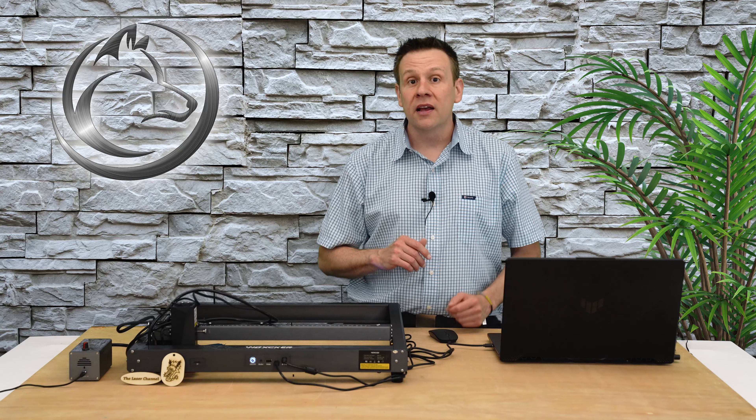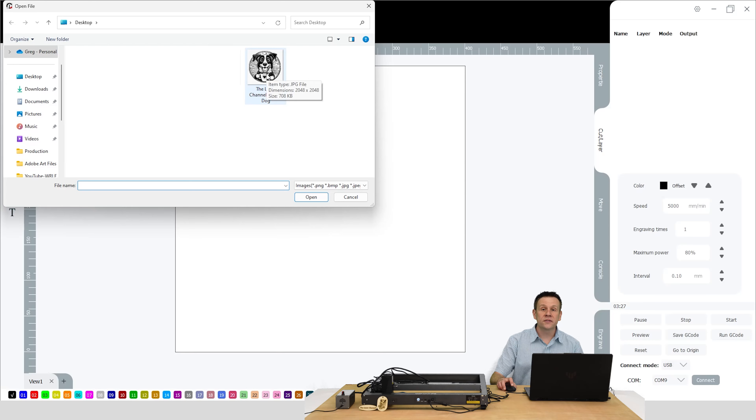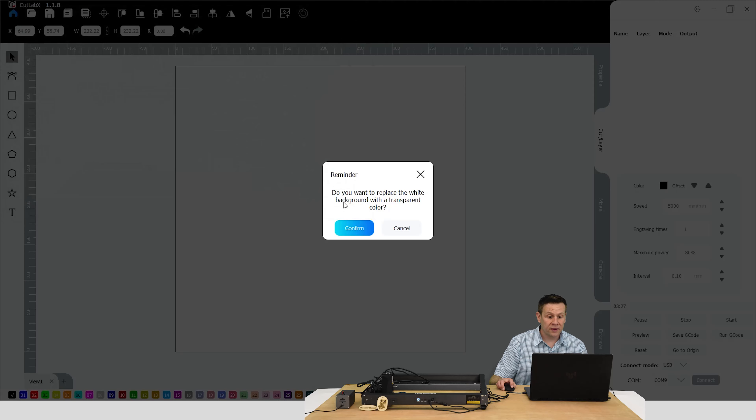Project 2 is all complete and it looks great. These first two projects went so quickly, I think we have some time to do a third project.